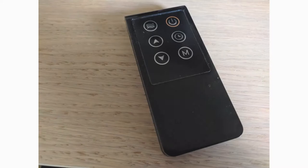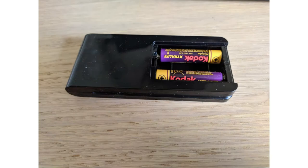This is how the remote looks. It uses 2 AAA batteries, which are not included.